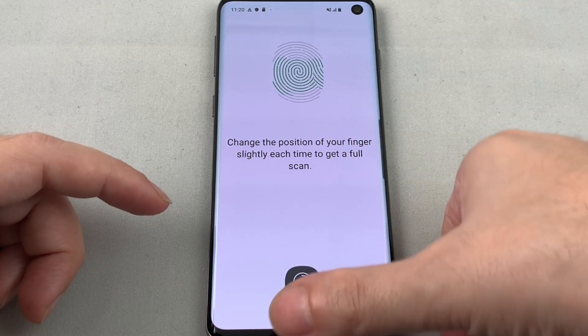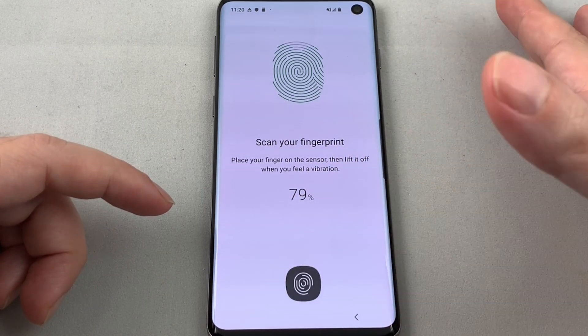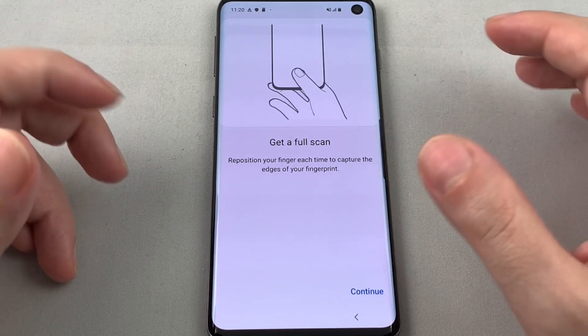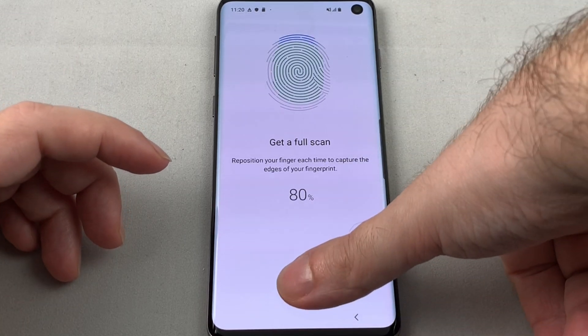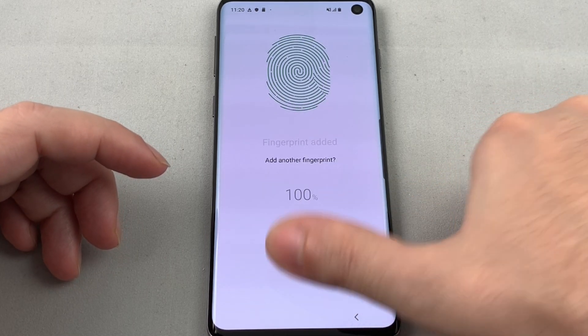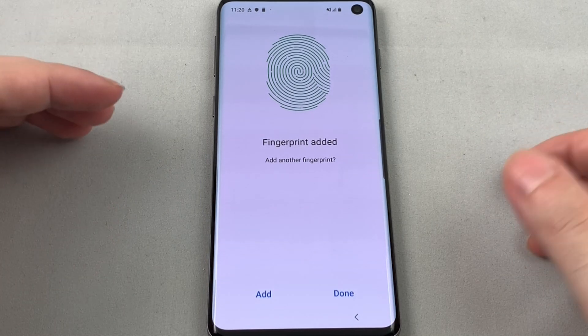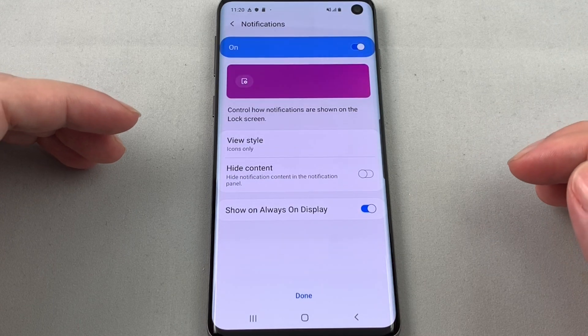Now they want different parts of your finger, so let's move it around. Now they want to get the full scan, so they want you to move your hand around even more. Fingerprint added! You can do more than one fingerprint of course, but let's do Done.